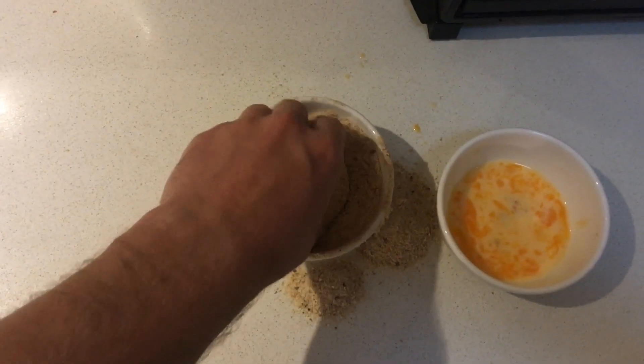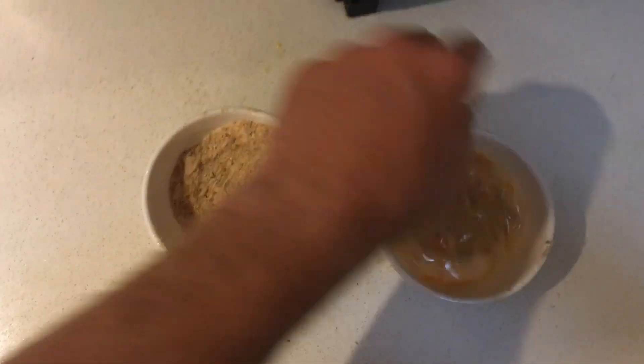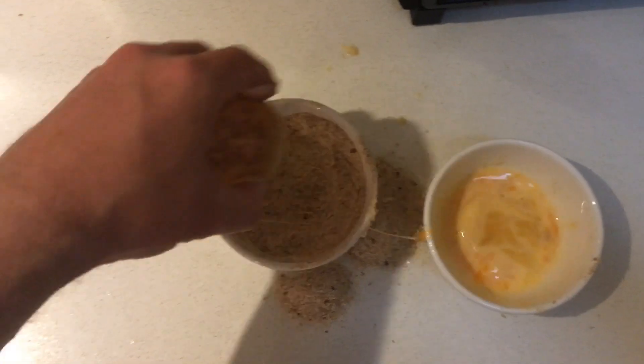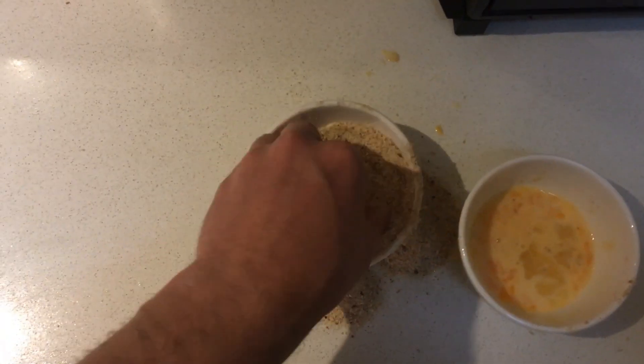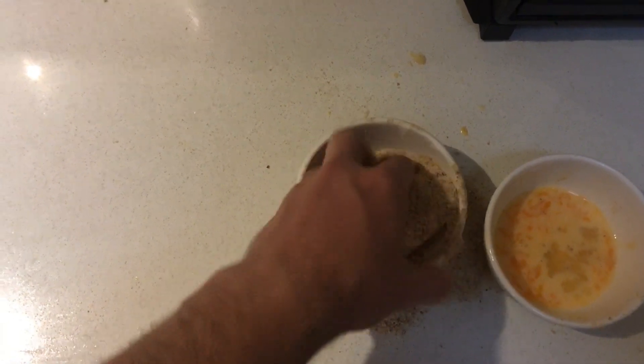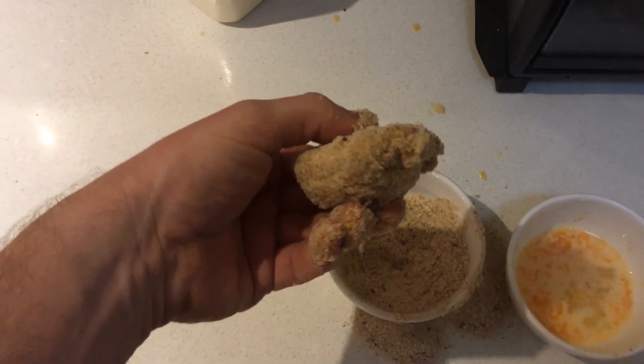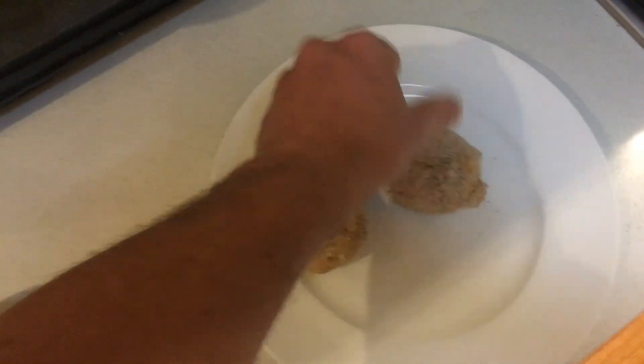That's a pretty good crumbed pie, but here's the secret, folks: double crumb. Chuck it back in the egg wash and then back into the crumbs. That is the secret to a good parmigiana, a good schnitzel — it's the secret to anything you're going to crumb and deep fry. Really, you could crumb and deep fry a house brick and that would taste awesome. Just make sure you wash your hands after this bit because the crumbs are pretty sticky.